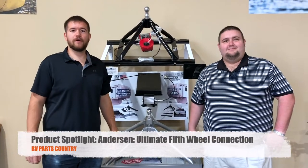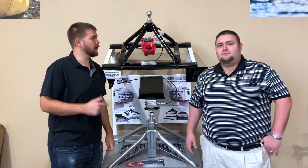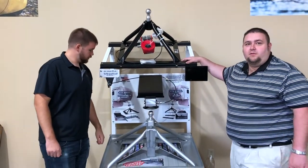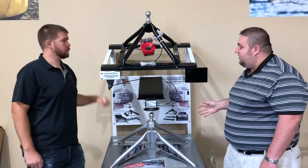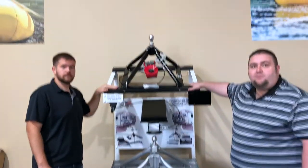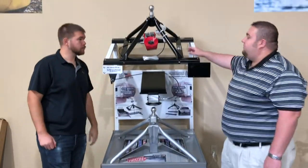Hey guys, Logan and Richard back again with RV Parts Country. Today we'll go over our really cool 5th wheel hitch. So what we got here today are the new Anderson Ultimate 5th wheel connection hitches. As you look on this display, you're going to see two different models. Up top we've got the steel, and down below there's the aluminum. We'll touch base with the steel first.